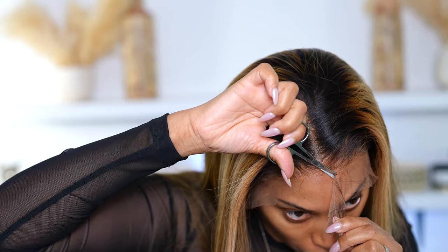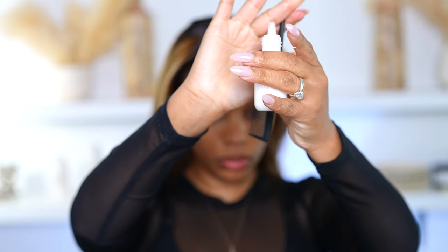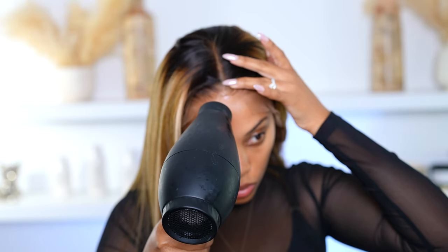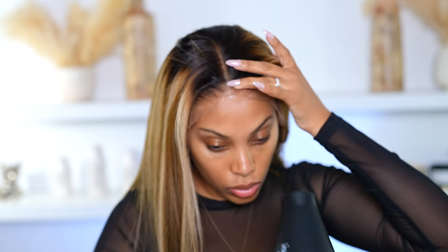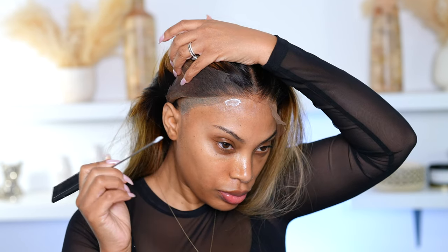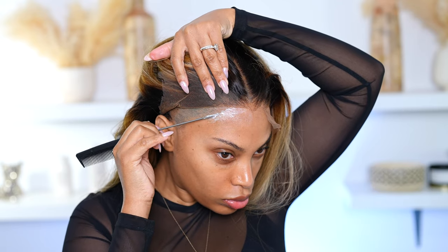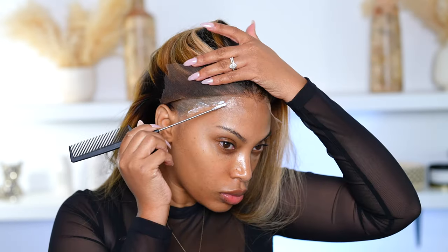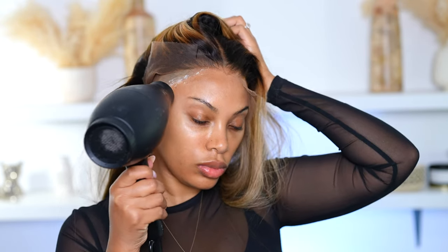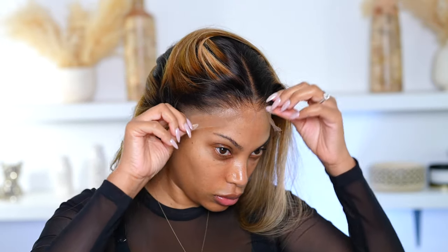I'm cutting away a lot of the lace because the hairline did go down a bit low on my forehead. If your hairline goes down lower you don't need to do this, but because mine goes up more I need to. Now I'm going to add some more lace glue on the edges of the wig just to make sure it's nicely melted down and everything is secure. I'm using my rat tail comb to apply the lace glue on the sides as well, doing everything in small sections with about two layers of glue.